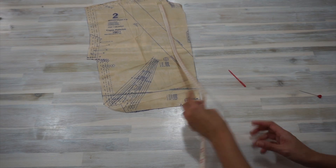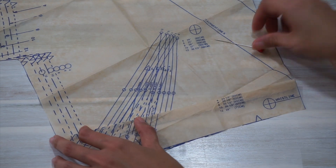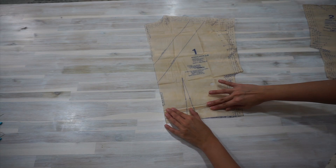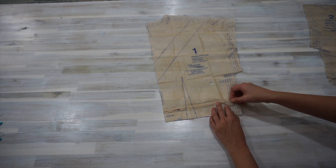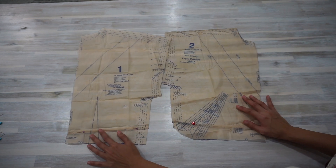The length of my body at the front is 41cm. So I adjusted the length of the front bodice to my body measurement by folding it along the lengthen/shorten line printed on the pattern. To make sure that both my front and back bodice pattern pieces will match along the side seams, I also took off 1.5cm for my back bodice pattern piece.